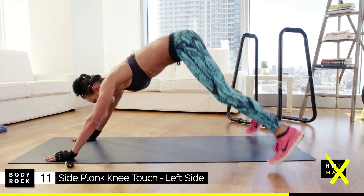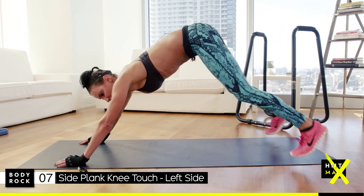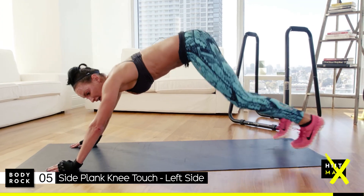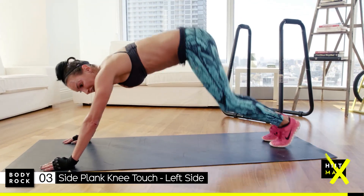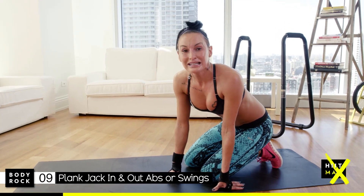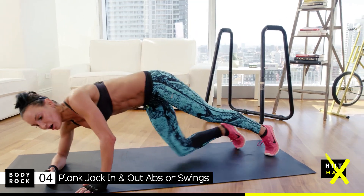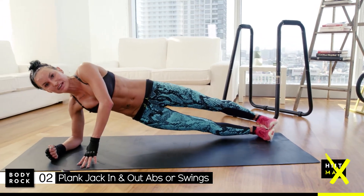Remember, you can always change to your swings if you need a break. Don't worry — strength is just as powerful as cardio, no cheating involved. It's a way to give your body a bit of a break but still work hard, so take the option if you need it.